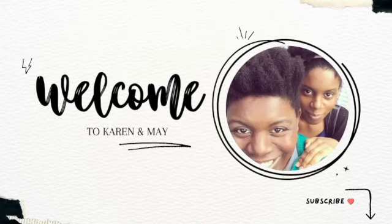Hi guys, Karen here with another Love Crusade video. Welcome back to our channel. Thank you so much for watching. If you're new here, welcome. We hope that you will join the fam and hit the subscribe button.